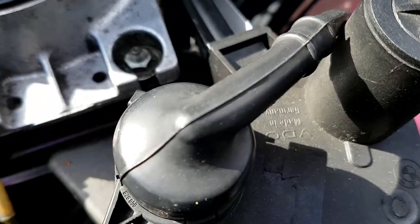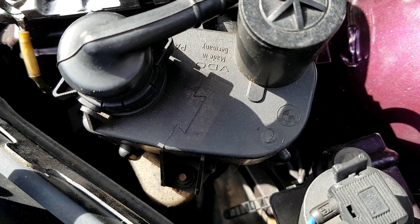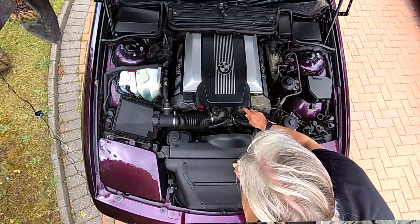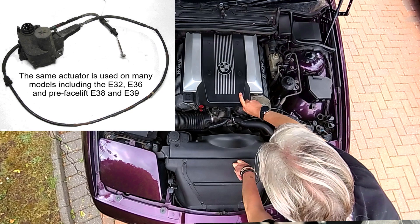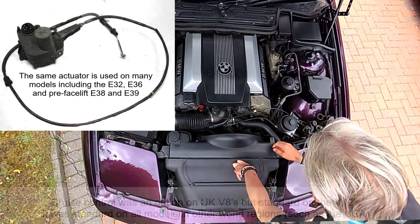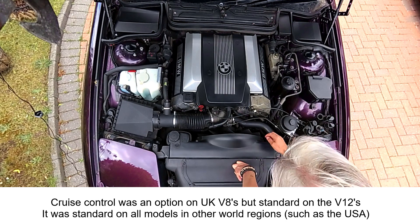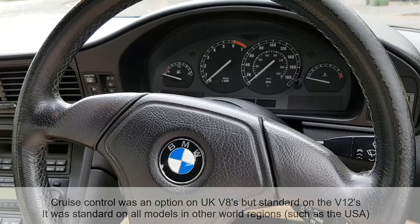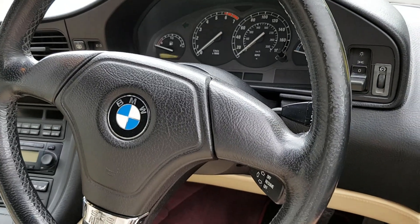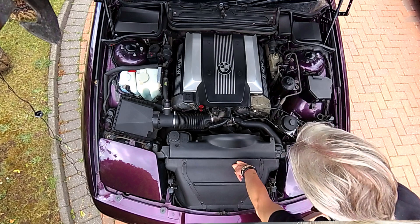Next along is the cruise control actuator, which has a bowden cable running all the way around the back of the engine to the throttle butterfly lever — that's how it operates the cruise control. V12s don't have a separate actuator because they have DK throttle bodies, so they don't need a separate cruise control actuator or a secondary throttle either.